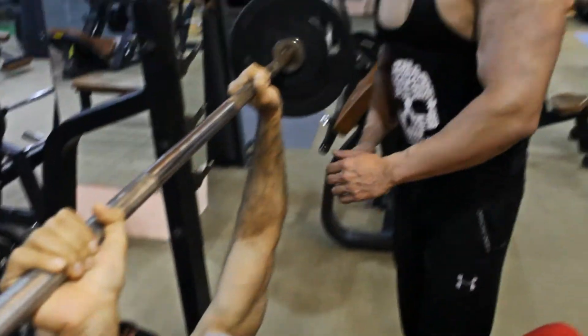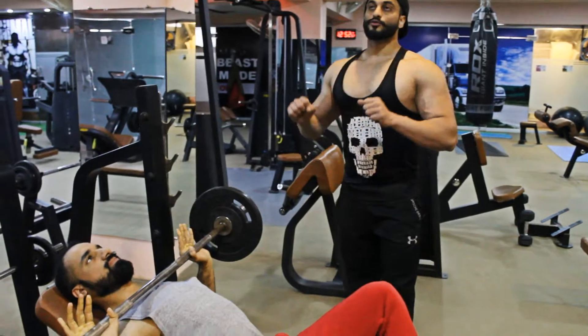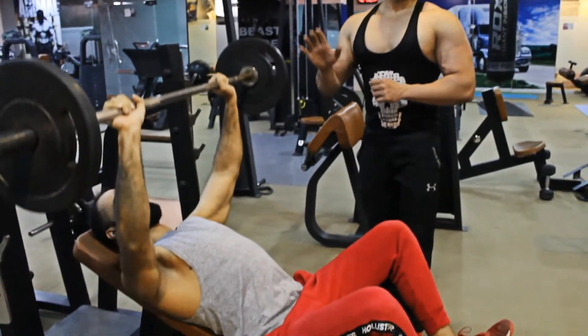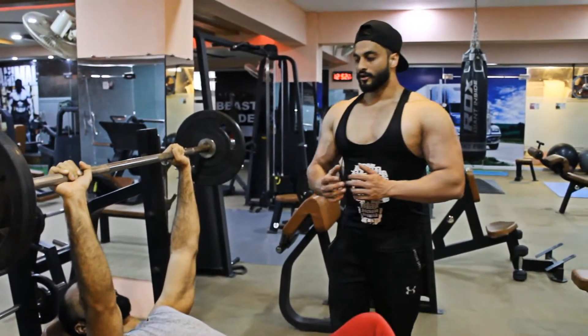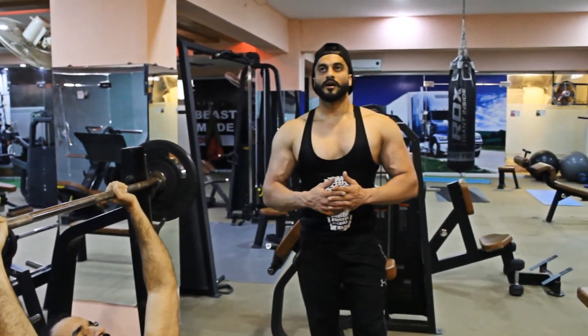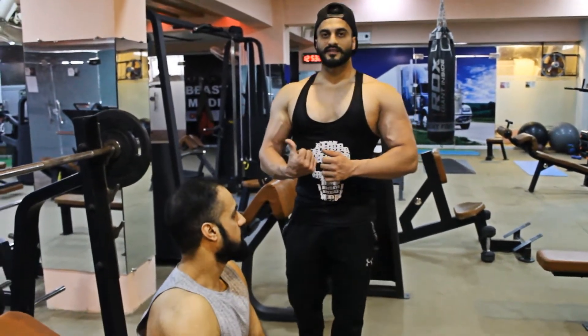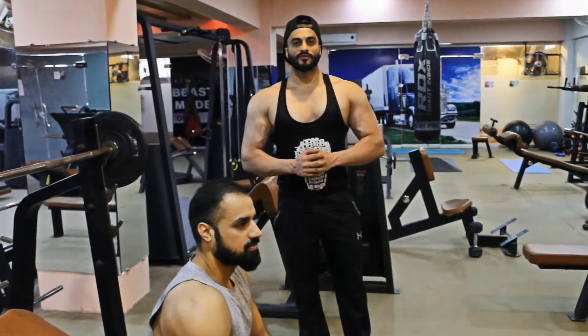Focus on the chest — not your triceps or your lower back. Some people lift their lower back off the bench, which is totally wrong. These are the basic things for beginners, and many people who are not doing it correctly should try the proper form. That will help you.